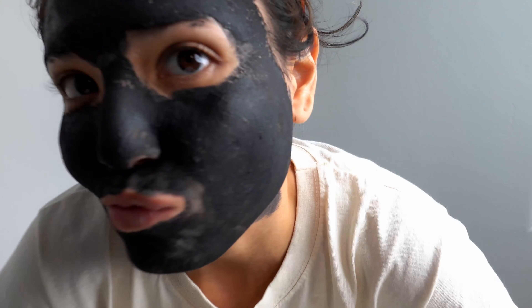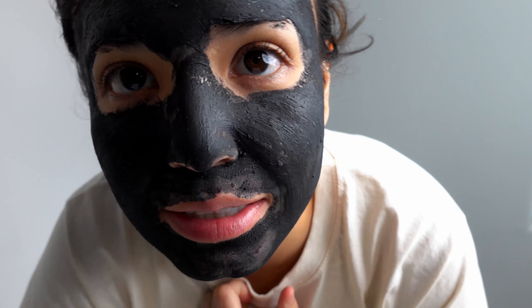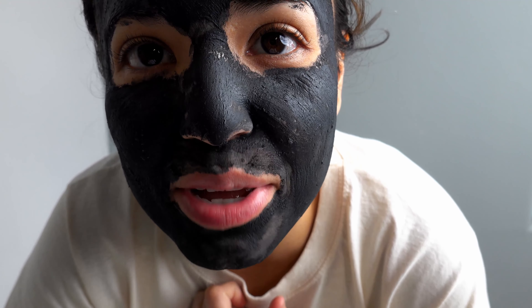One of my favorite things about this mask — you start to see it lighten up, which means it's drying. I can't wait to show you what happens after.